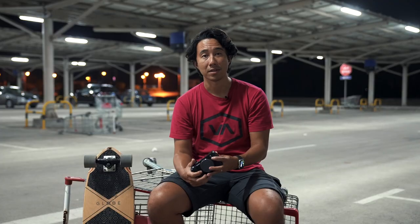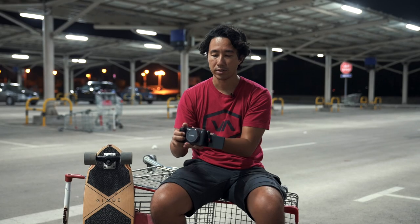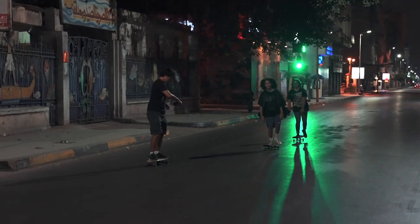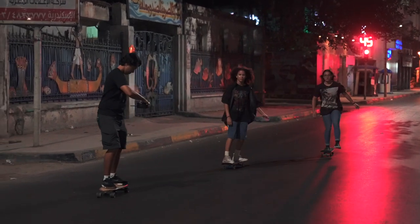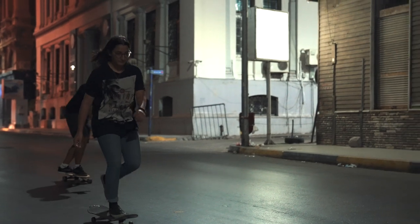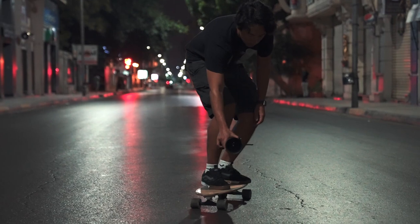The second best feature about this camera is the flip screen. It's an articulating flip screen. Right now, as you can see, I'm working with a skateboard while taking footage at a low angle, and by flipping the screen I can see the footage very easily. This is a game-changer.